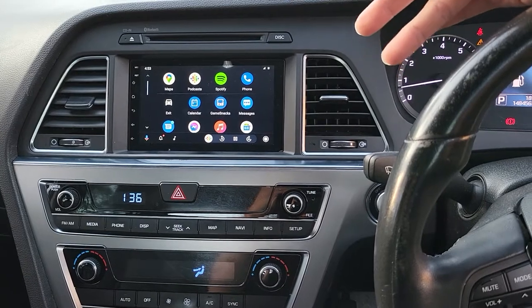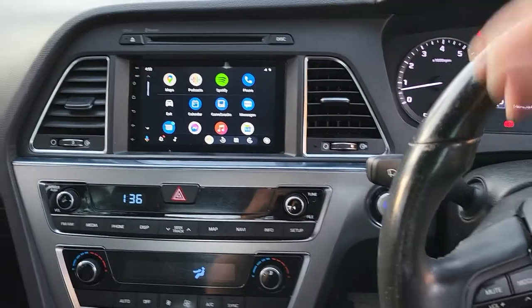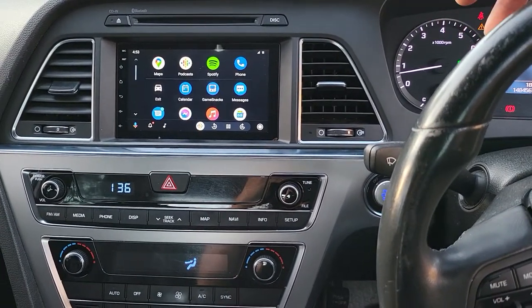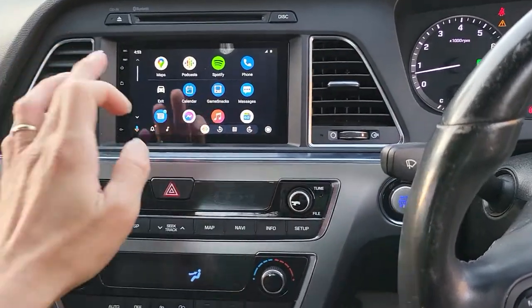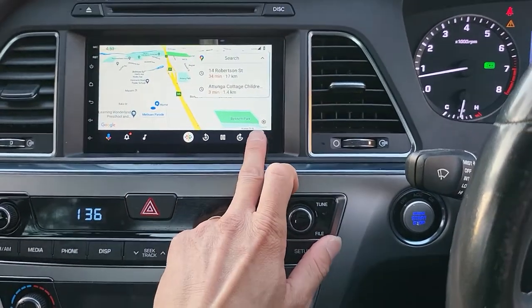The package comes with the wireless adapter and wireless Android Auto, retaining the steering wheel controls, retaining the factory USB, and retaining the factory reverse camera. So far, that's our Android Auto running here, which is very fast and smooth.